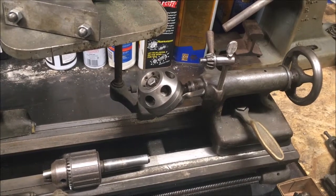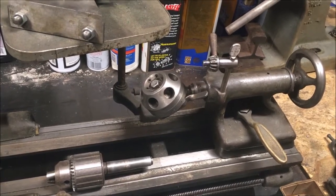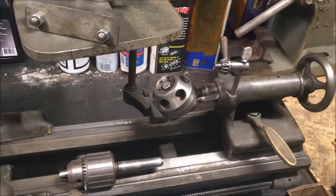I'm going to get it cleaned up, get a felt kit, get it all oiled, and start playing with it. Thanks for watching, bye.